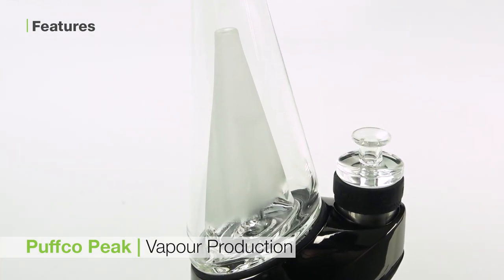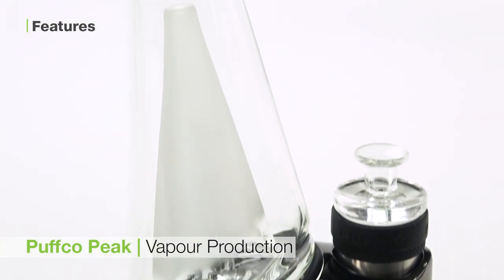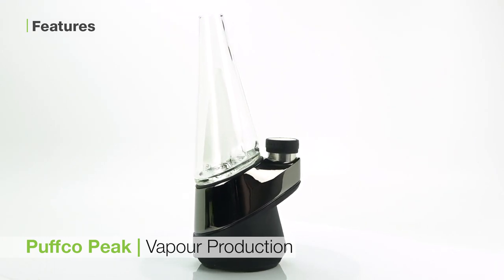The second is the vapor production. This unit is unparalleled in the vapor department. The clouds you can get out of even the tiniest bit of concentrate are massive. And not only that, but the flavor is pure and the hits are potent.